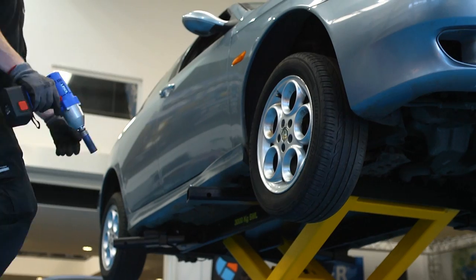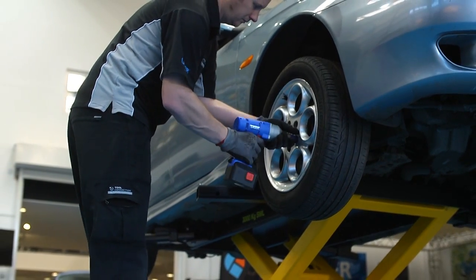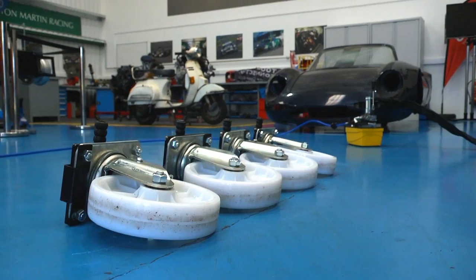When lifted, all four wheels are accessible, ideal for quick and easy wheel changing or brake and suspension work.